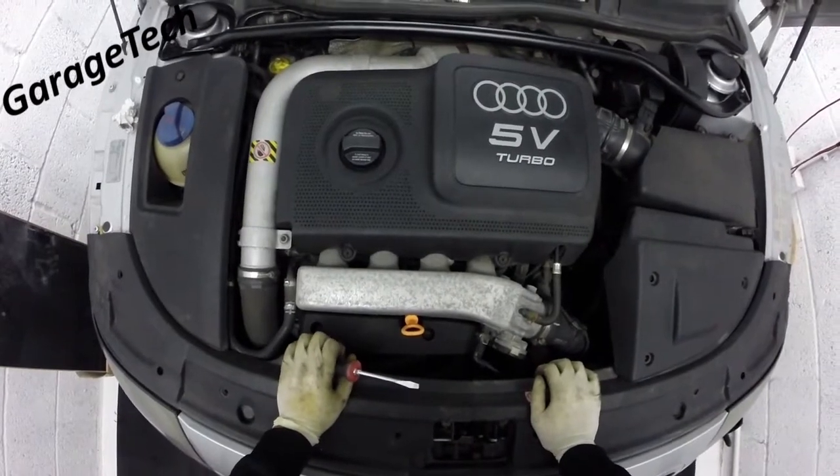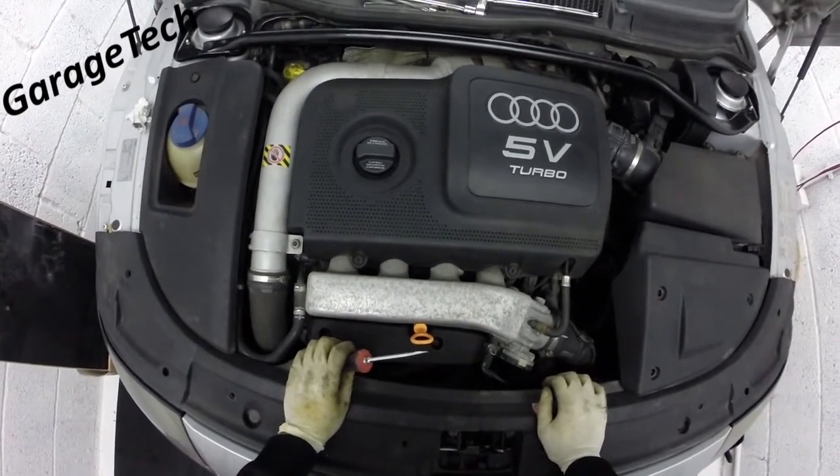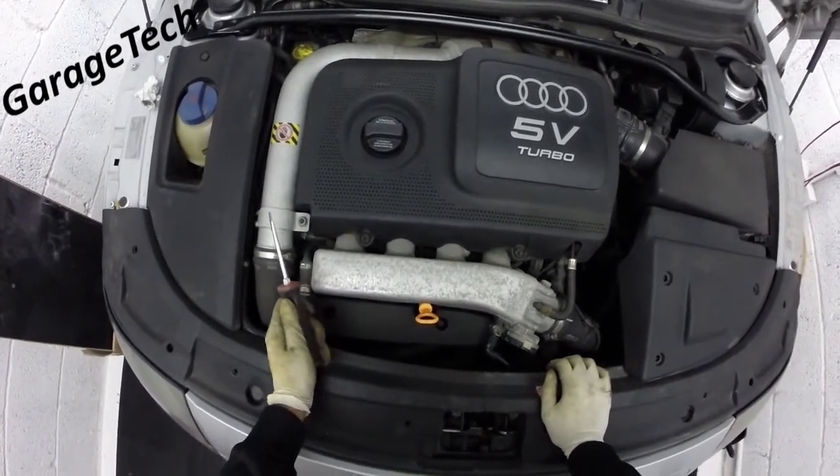How are we doing guys? A quick video here to show you how to change or remove your coil packs. This should only really take about 10 minutes.